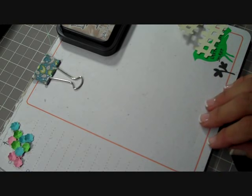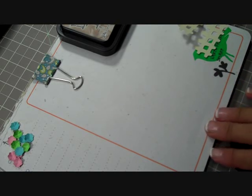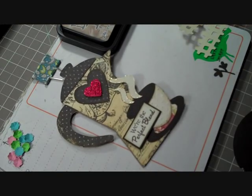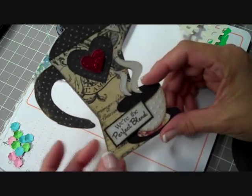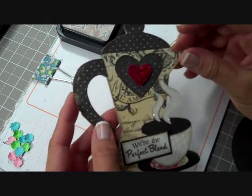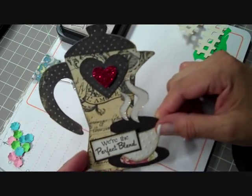I was so totally inspired by a card she did that I recreated it — I totally CASE'd it. It's a shaped card, and I'm just starting to make shaped cards. I just started to learn how to use my Gypsy, so I'm not like a hundred percent really good at it, but I was able to follow along with her and so I created this card.